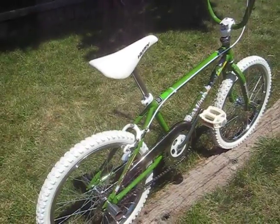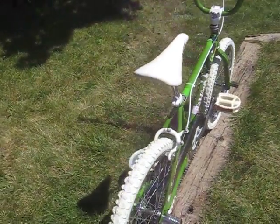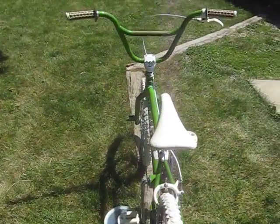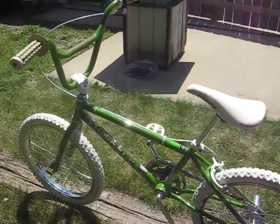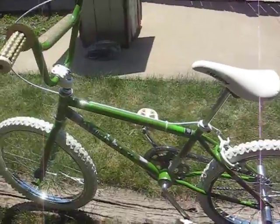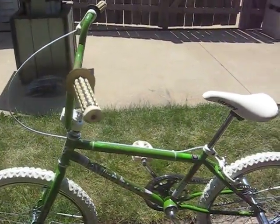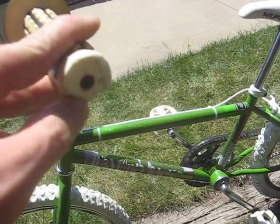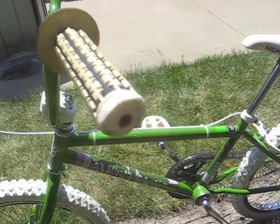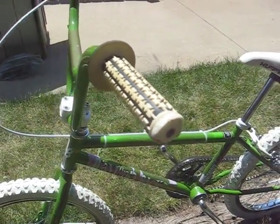With the white tires, it really spiced it up. The white tires, the white brake cable, the white seat — these bar ends were kind of chipped up a little bit, but they were better than none. So that's some white bar ends as well.